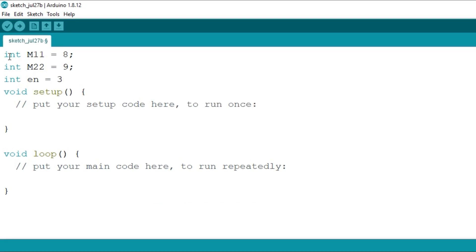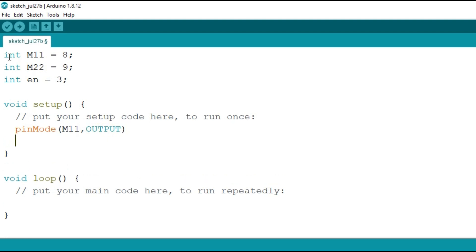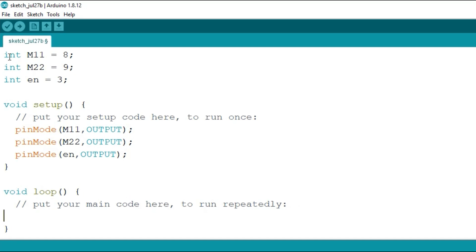This is what we have defined. After that we want to define the pin modes — pinMode m1 as output, similarly pinMode m2 as output, and pinMode for the enable pin is again output. So we have defined all the pins as output.